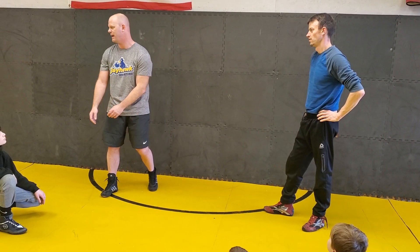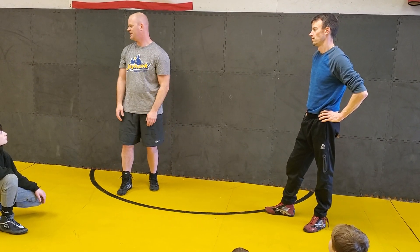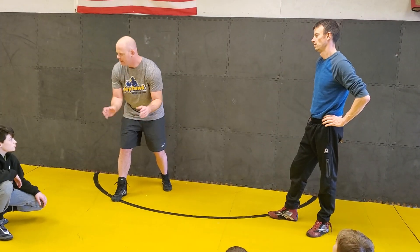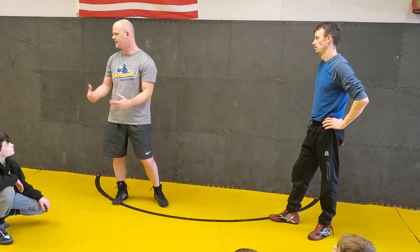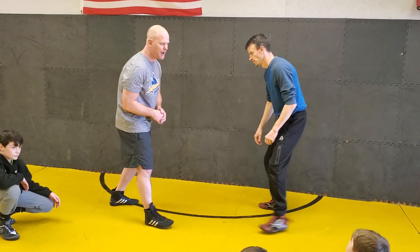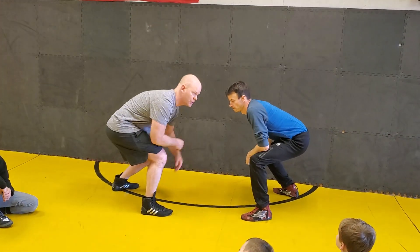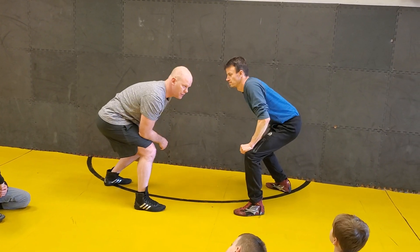When you're dead tired in the third period, you're not thinking elbows in, head up, good stance, touch the mat, be ready — you're just pressing off. Your instincts take over. So every time we get set to do this, get ready, touch the mat. A lot of you guys are just reaching as soon as you get in a stance.